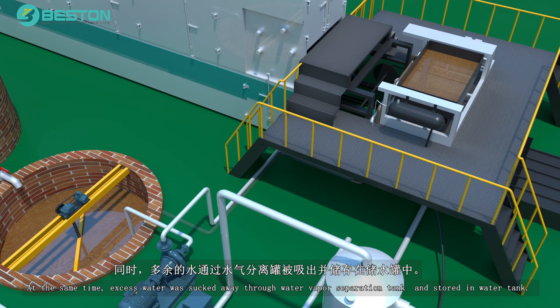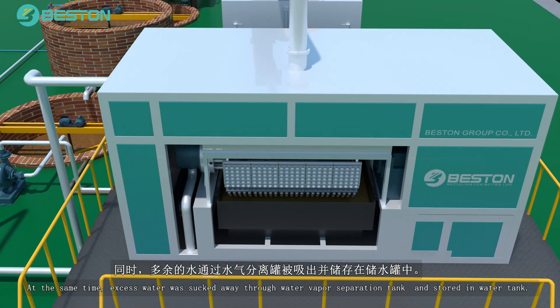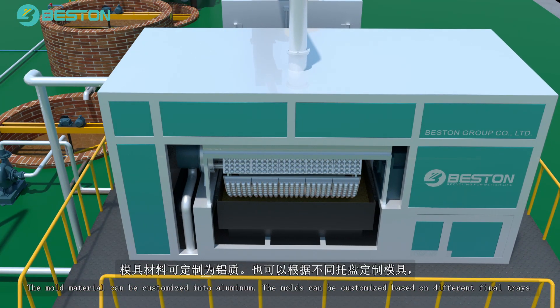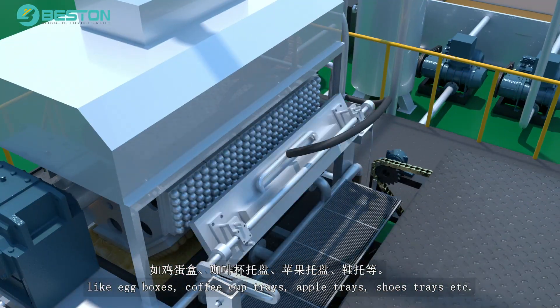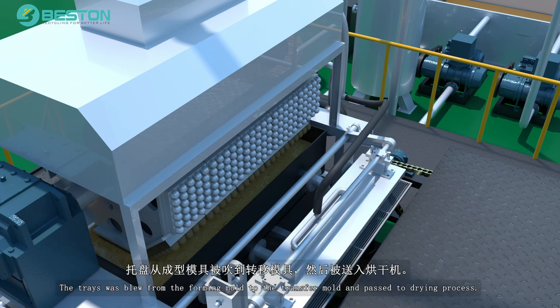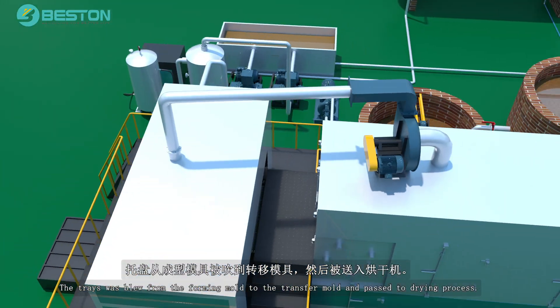At the same time, excess water is sucked away through the water vapor separation tank and stored in the water tank. The molds can be customized based on different final trays, like egg boxes, coffee cup trays, apple trays, shoe trays, etc. The trays are blown from the forming mold to the transfer mold and passed to the drying process.